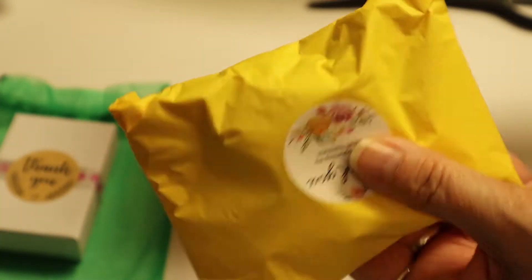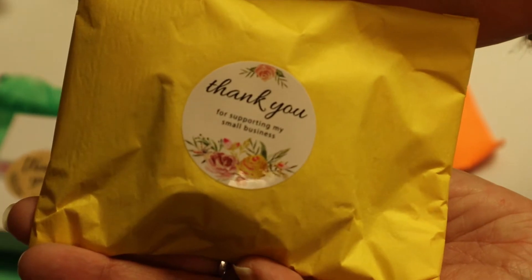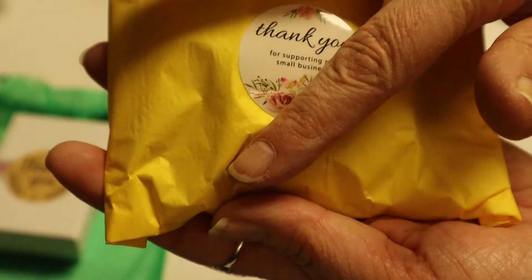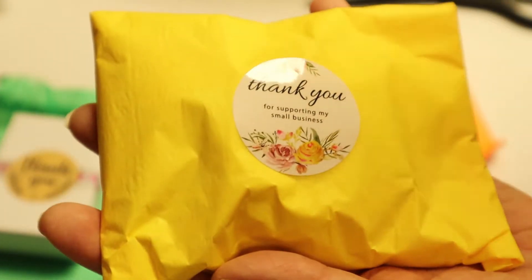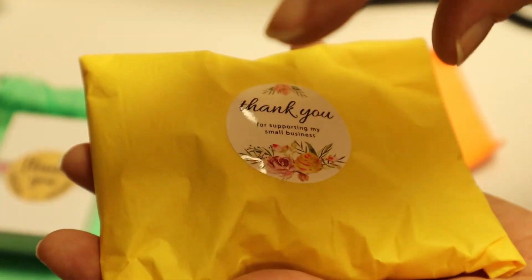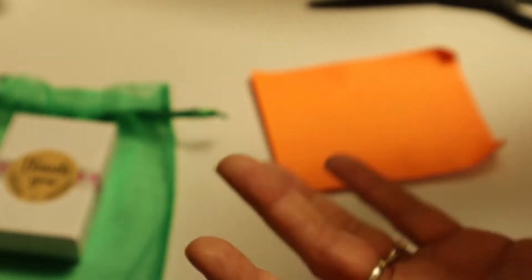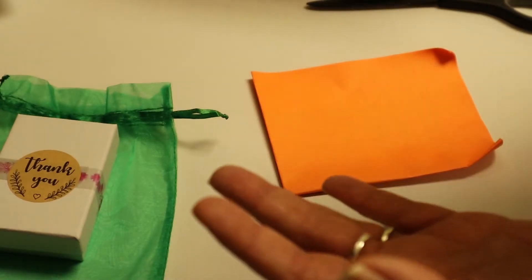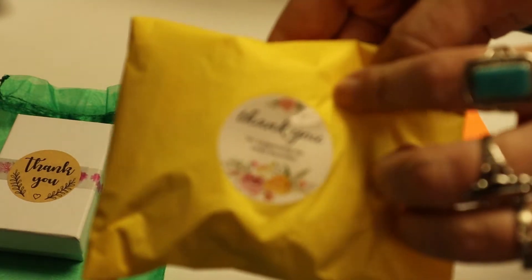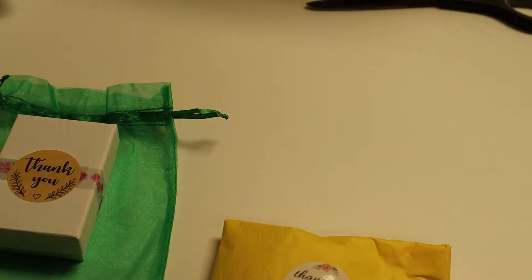What you get when you order is a tissue wrap packet of a mystery thing. They don't know what's in here — they make them and just put stuff in it and ship it to you. It's from a big box of these wrapped bags and they just pull them out and ship them. So they don't know what they're giving you. It's a surprise for you and a surprise for them too.